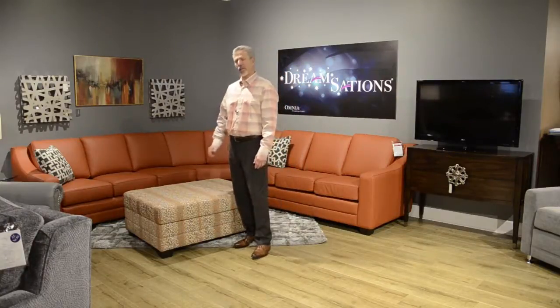Dream Stations by Omnia Leather. We offer a sleeping mechanism that will be available in cot size, standard twin, queen size, and eastern king. Today I'm going to demonstrate how easy it is to operate our Ottoman Sleeper. The sleeper comes in any of our leathers as well as fabric selection.